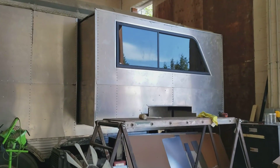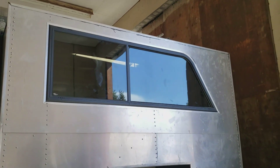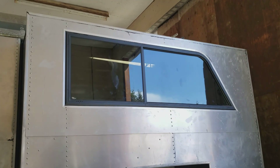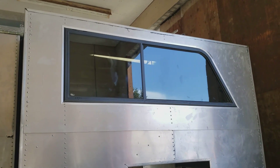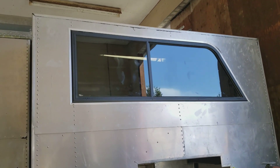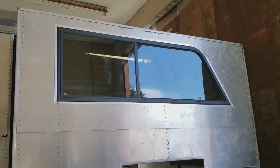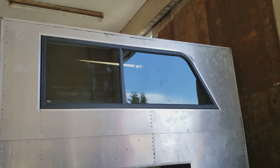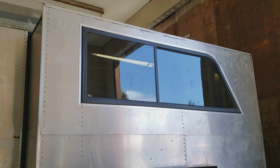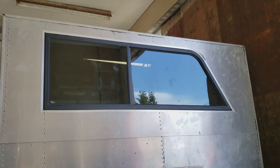Window number two is in. That one was a bit of a struggle — we had a hard time getting the original window frame exactly the right shape. We had to do a little grinding and hammering and swearing to get it in there, but it's in now. Looks good, fits nice — I'm happy. On to the next one.